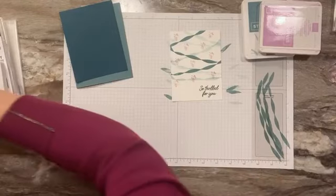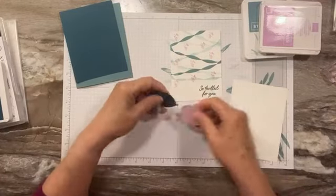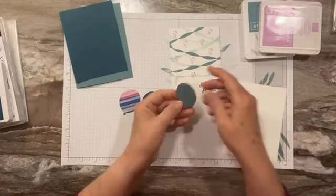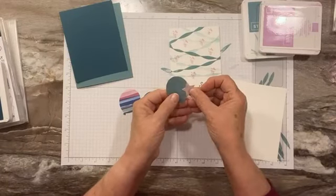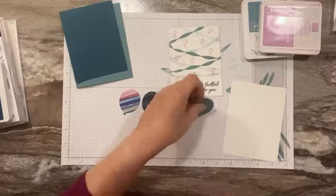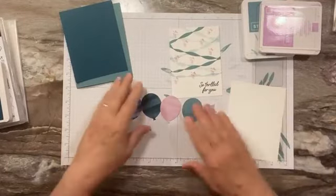I have pre-cut some balloons to save some time. I'm using the medium balloon die cut and I've cut three of them out of the designer paper right here. And then I've cut one balloon and the smaller star out of the shimmer paper. I will put the supplies on my blog. I love, love this shimmer paper — look how shiny and sparkly that is. Love that stuff.